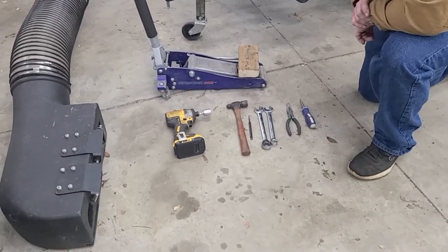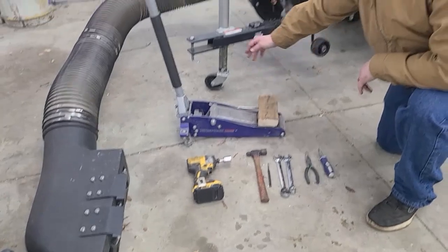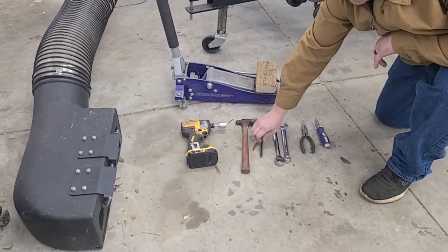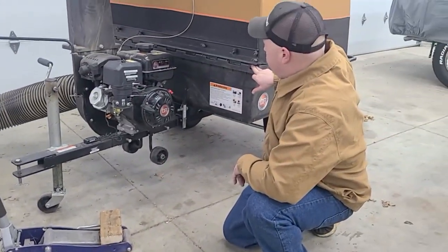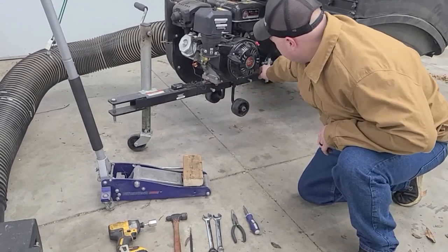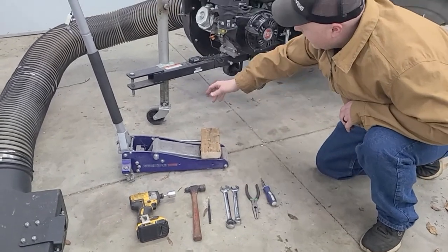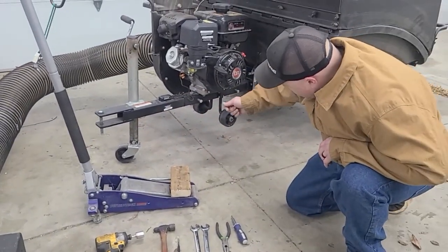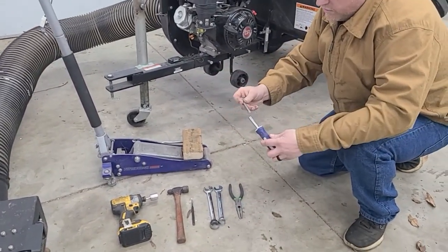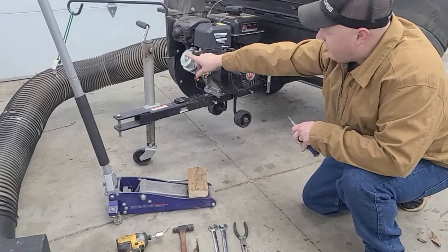I've got the tools here that we're going to be using for the project. I've got an impact with a three-quarter inch socket — you probably won't need that because you won't have my modification, but I use that to raise and lower my jack. I've got a hammer and a punch to pull the pin out of the front of the wagon, two three-quarter inch wrenches to disconnect the engine from the wagon, needle nose pliers to pull clips off, and a Phillips screwdriver multi-tool to pull hose clamps off the tube.